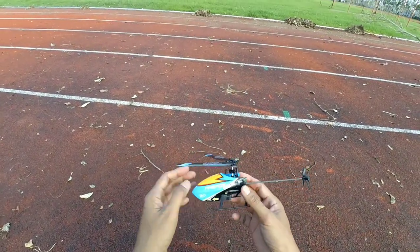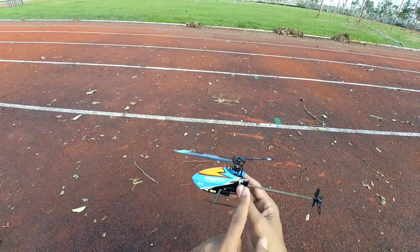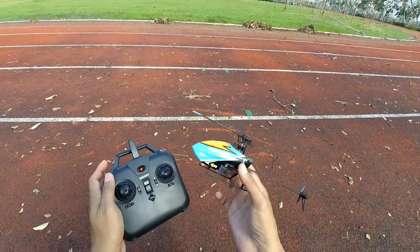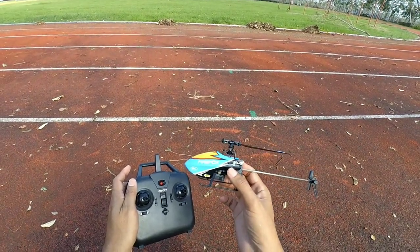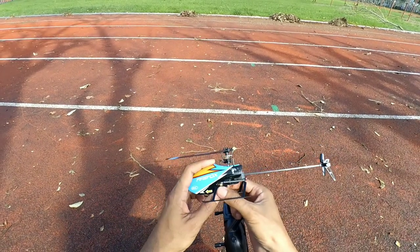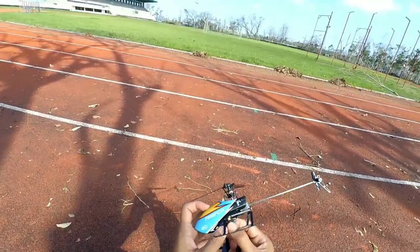Anyway, this is my flight review of the Firefox C129 flybarless RC helicopter with altitude hold feature, one-key takeoff, and a 15-minute flight time. All in all, this RC helicopter is very worth it, especially for beginner RC helicopter pilots — it's very beginner-friendly. Thank you for watching, and have a nice day!